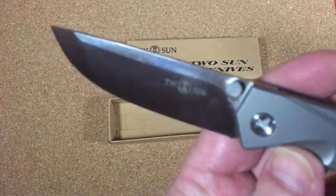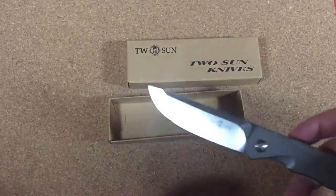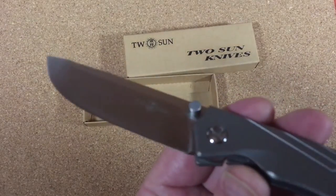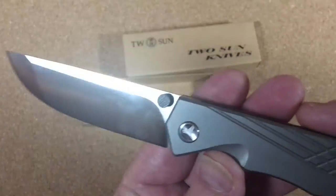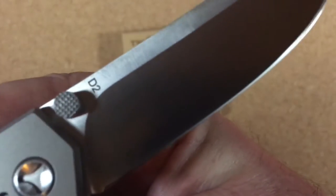You know what's really funny? It's really shiny — I've got to get some covers or filters on my light. Of course, it's a shiny blade. This is not a problem. Back here it says D2 steel. Stay with me on this because it's kind of interesting.